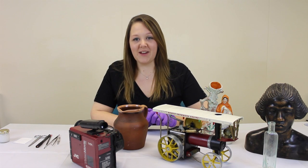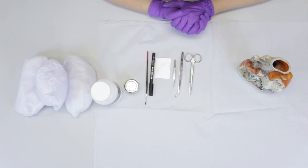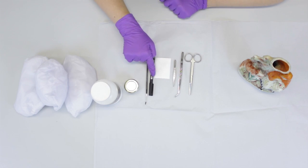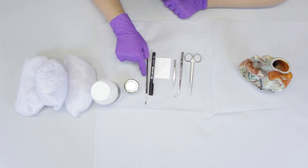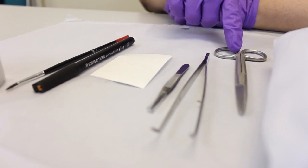I'm going to demonstrate the starch paste method using this ceramic figure. Materials you will need for this are starch paste, a permanent marker pen, a fine paintbrush, tweezers, scissors and a label.